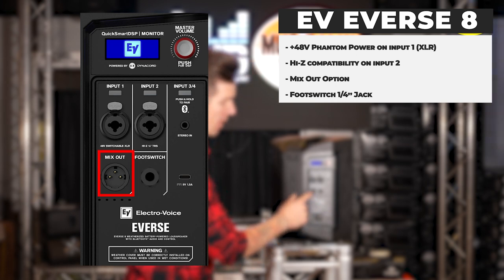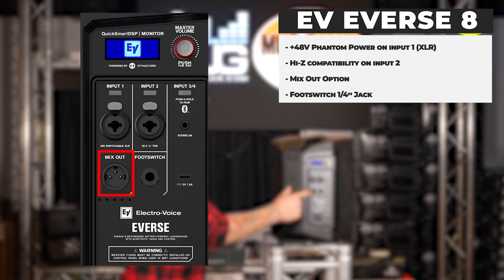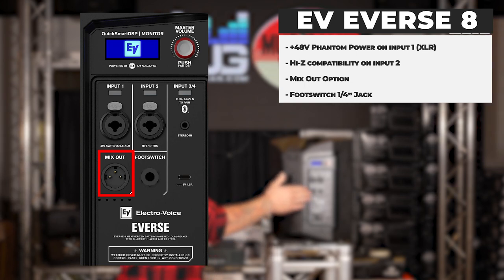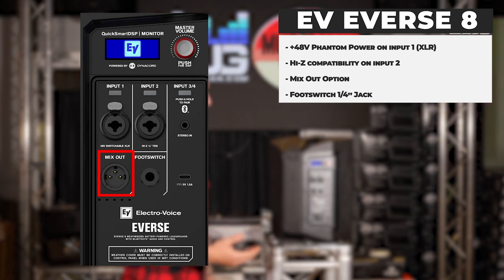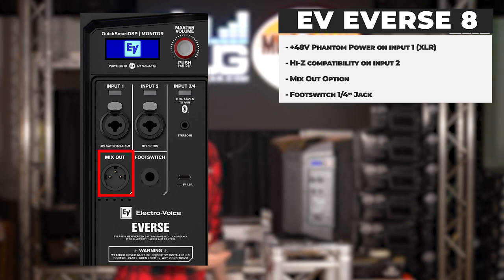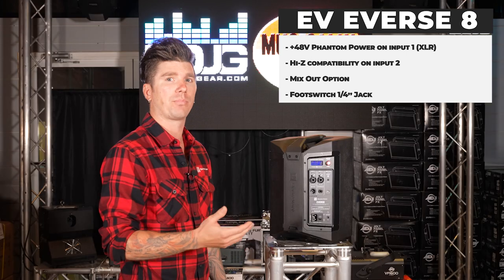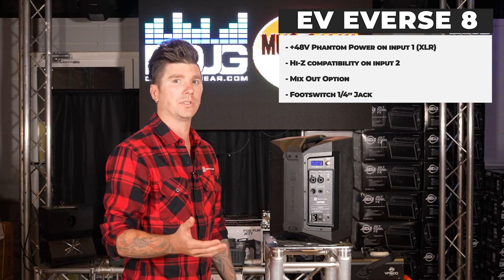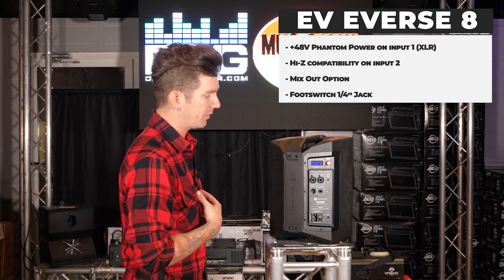There is a mix out option which allows you to send your audio into another speaker or connect an external subwoofer such as the ELX-200-12SP or ELX-200-18SP. Preset crossover modes are built into the unit for utilizing these subwoofers with the E-verse 8.